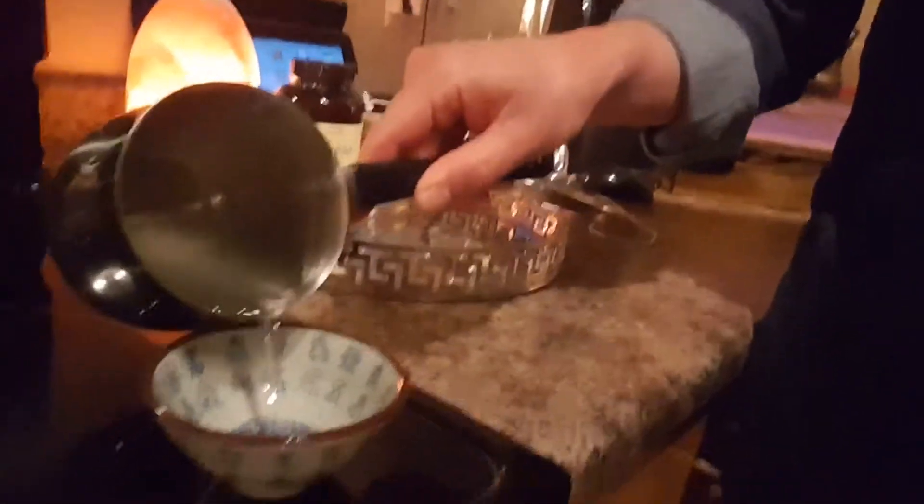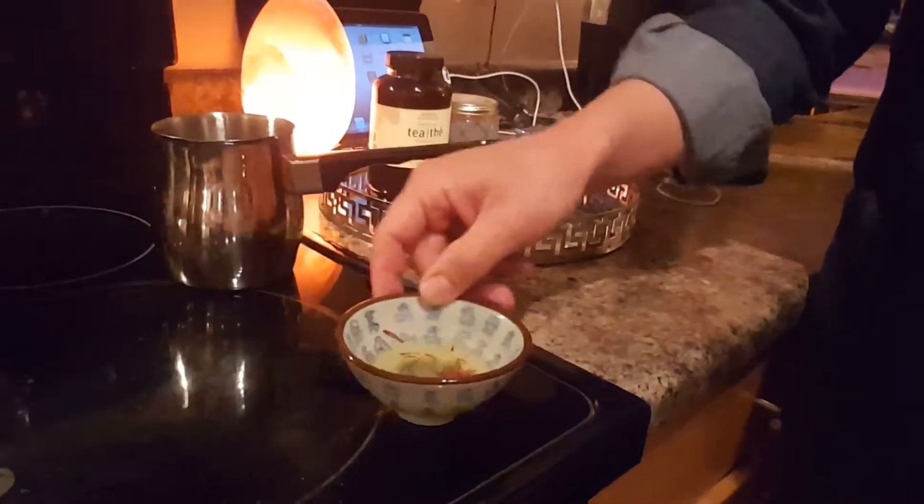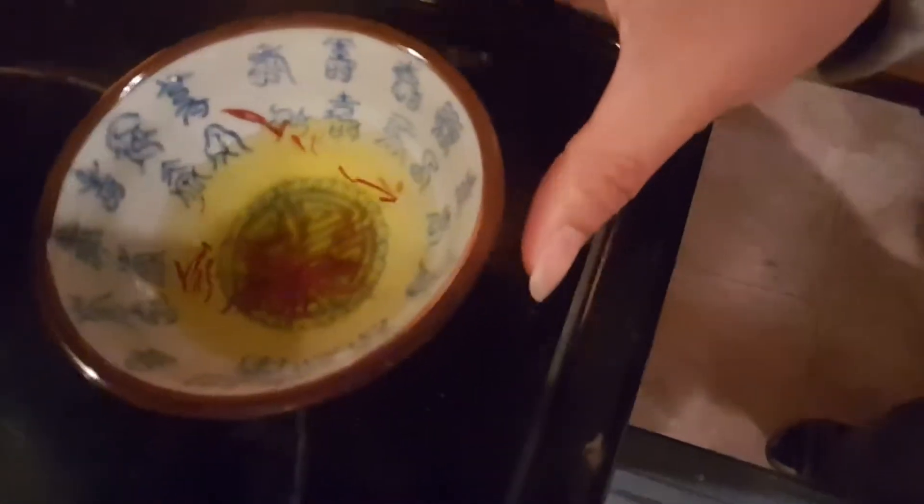Now we're going to do the blooming process, which is to add the warm water to the saffron. Just like making tea, you're blooming it, warming it up, and starting to extract the flavors out of it. That's the main point — saffron is flavor, so that's what you're trying to do. You can see the color is coming out.